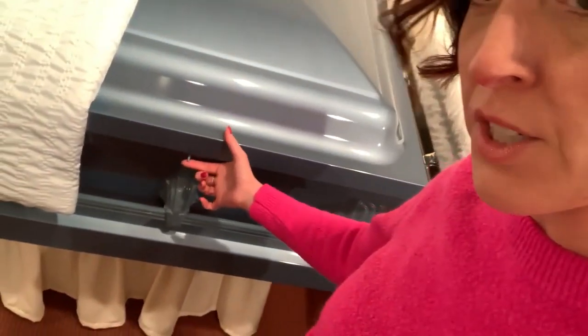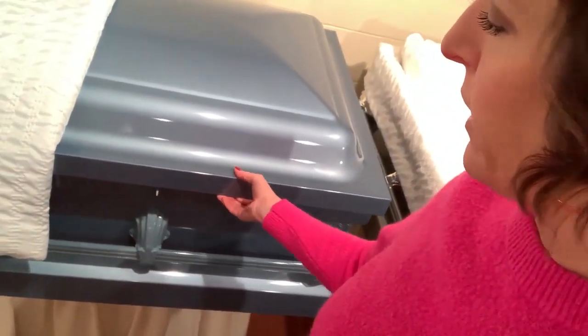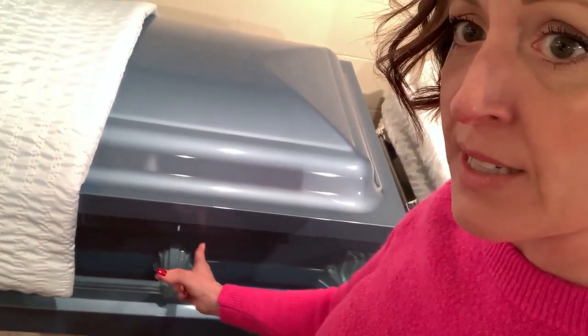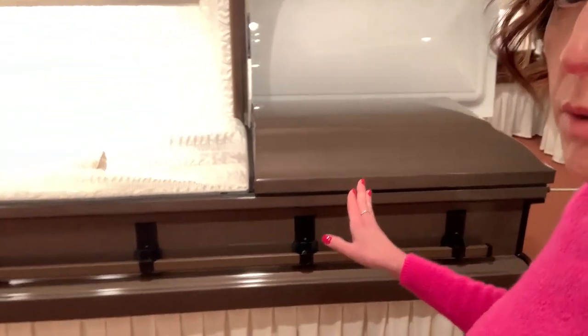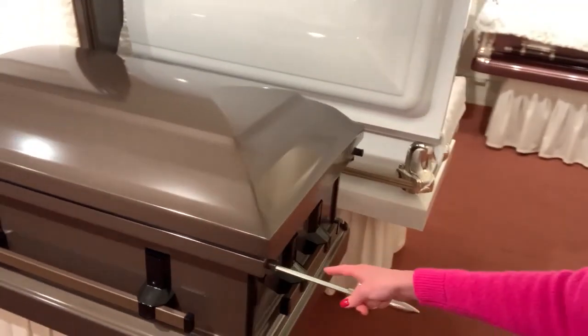The first style of locking on a metal casket is not so much a lock but just a latch, where you may just have a little tab here that you push to open and it just connects when it closes. The little tab may go side to side as well, so that's a simpler version of how the casket may lock.